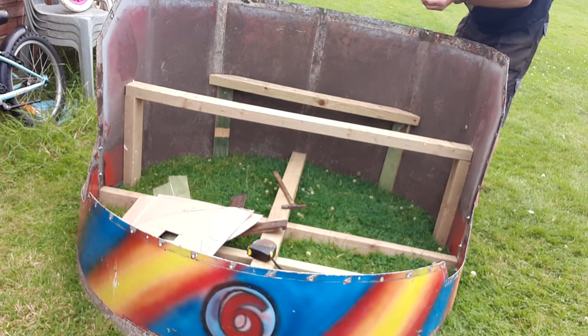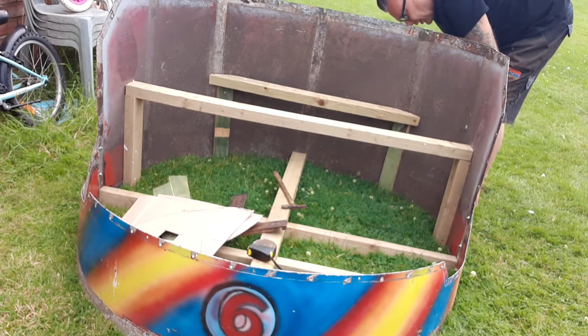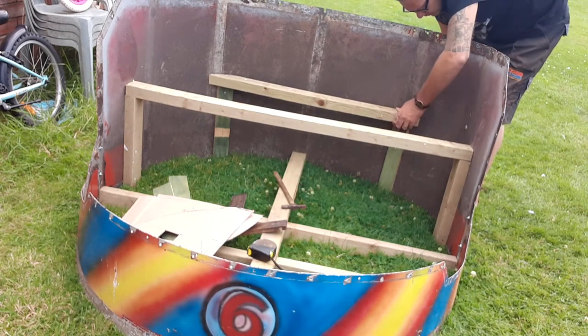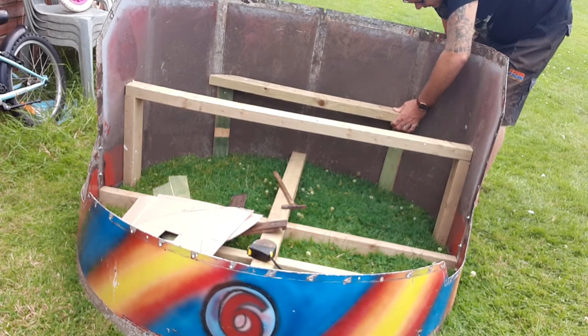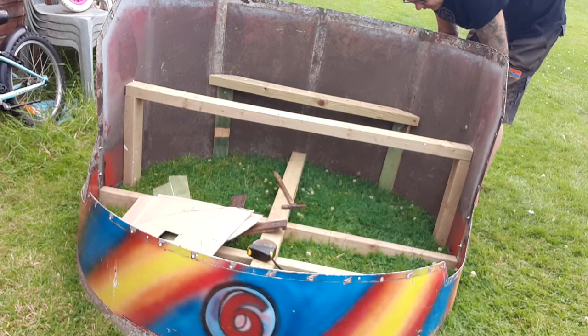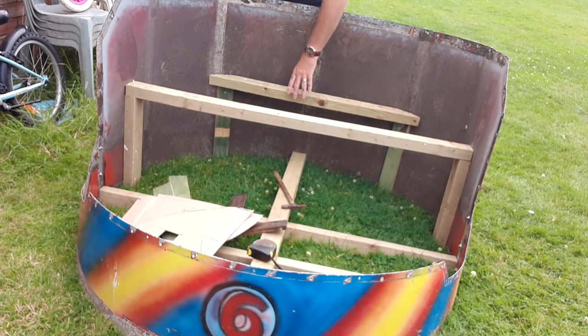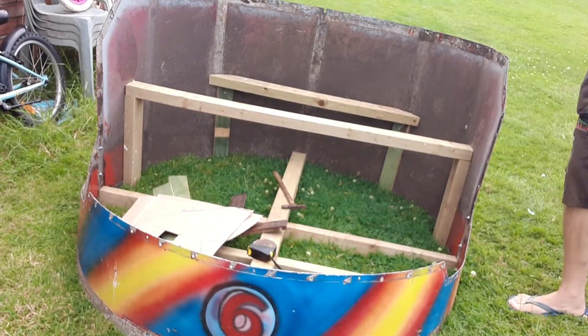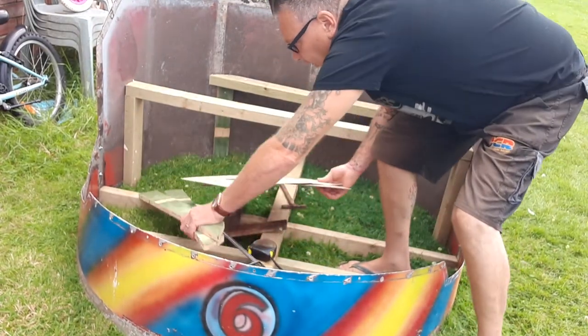As you know, I love to do some upcycling — it's a bit of a passion of mine. And that's it, that's now secure.